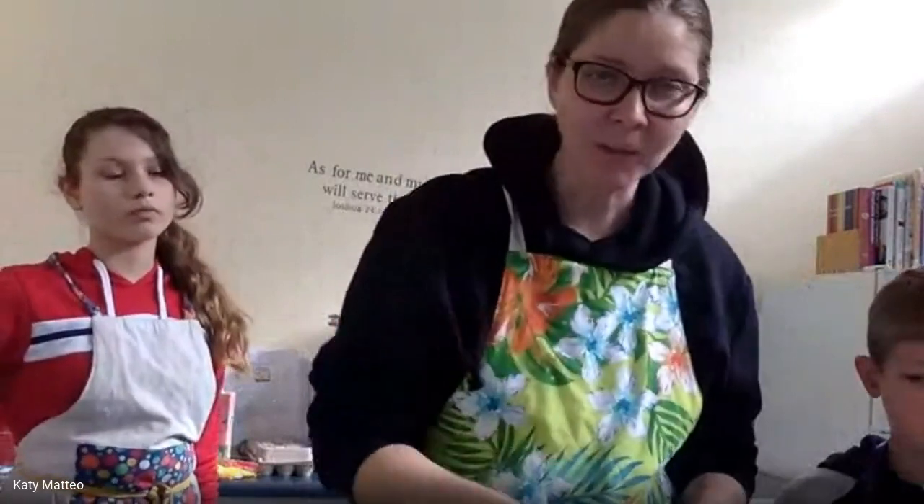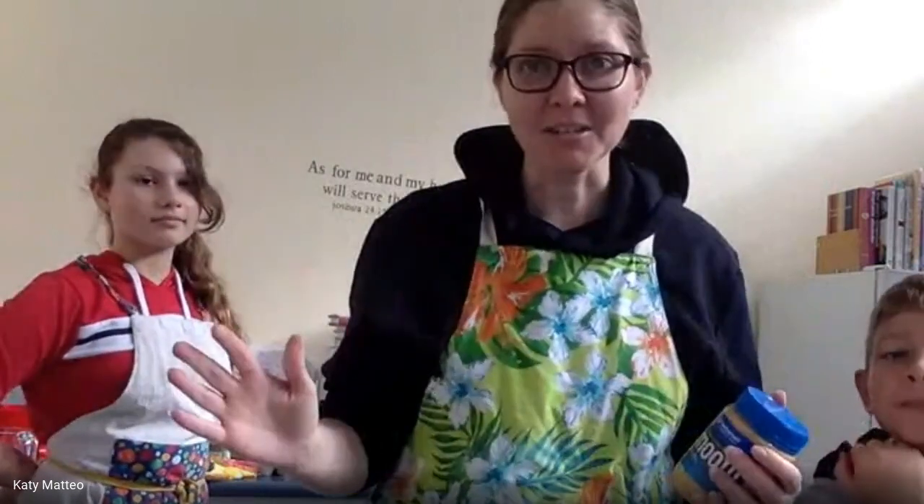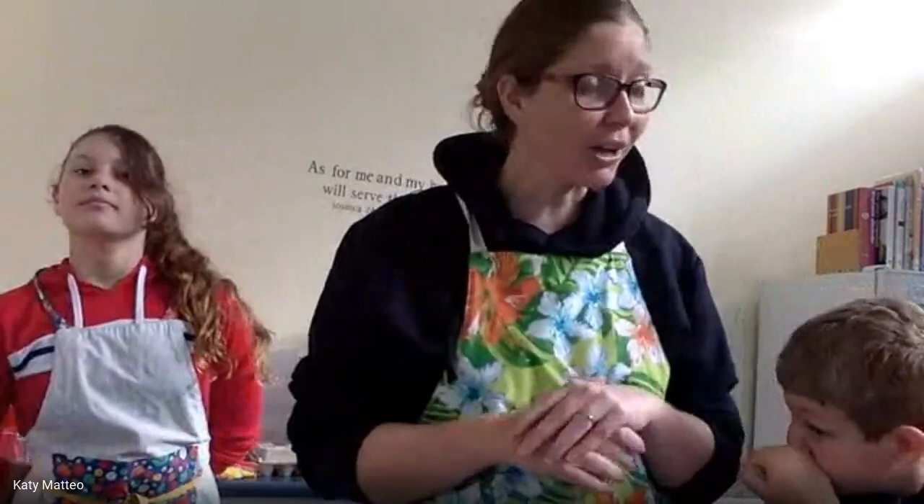I know this recipe is awesome because I first made it about 14 years ago when I first met my future husband. I cooked it for him at a youth event and he thought it was delicious and decided to marry me — so I assume it's because of the awesome chocolate spiders! We're going to turn that recipe into an Easter treat for you today.